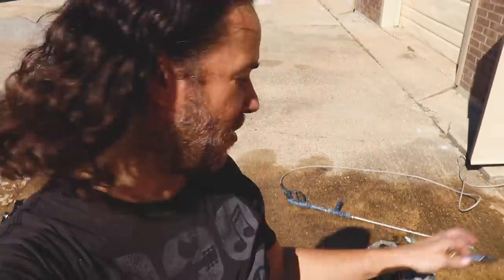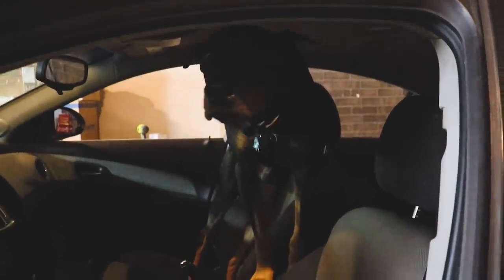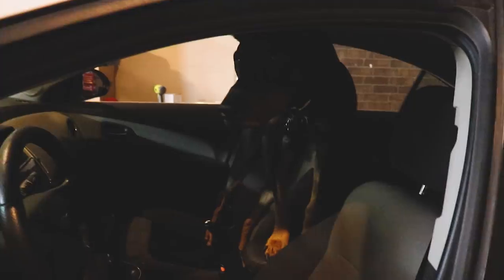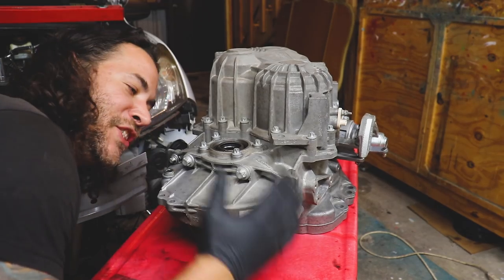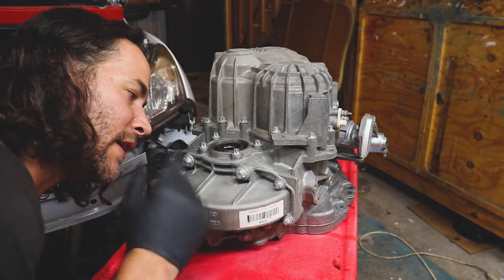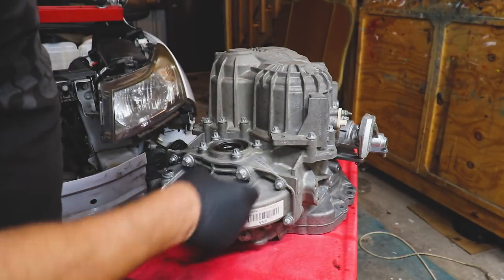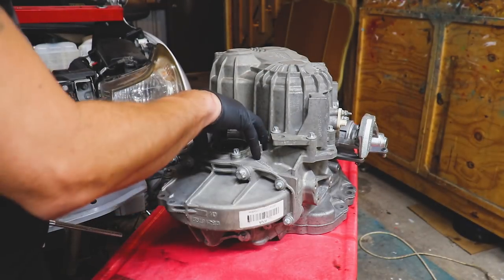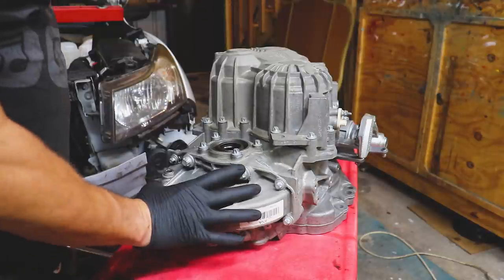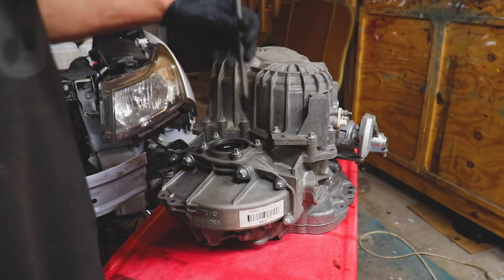What are you doing Apollo? The transmission's still out of the car, you're just going to have to wait. Our transmission is nice and clean. These are very simple — luckily we don't have to split the case to get the differential out because it's just right here. We've got a couple bolts that hold in the seal housing, and then some bolts around it.